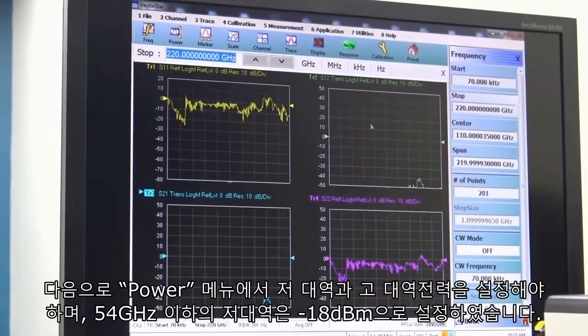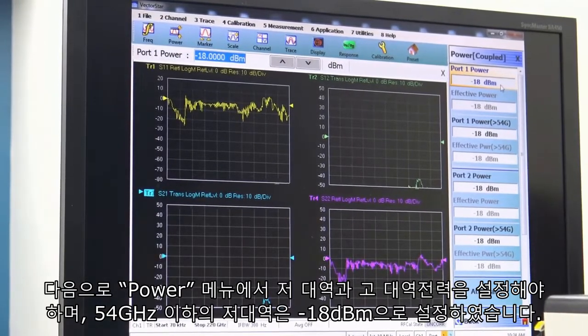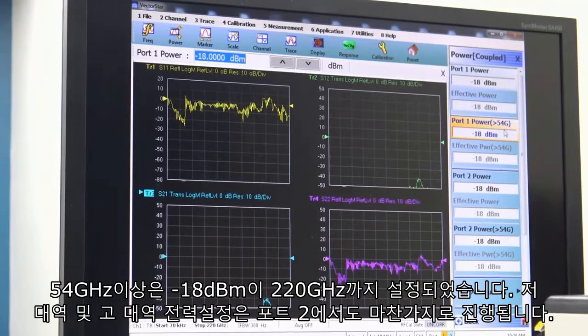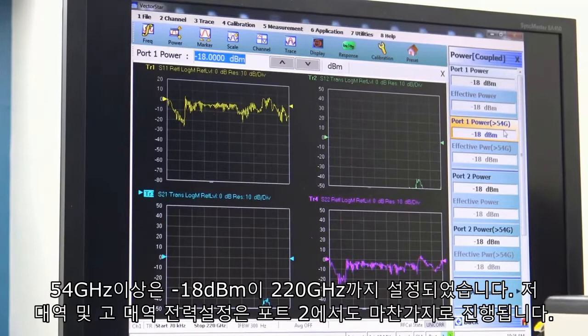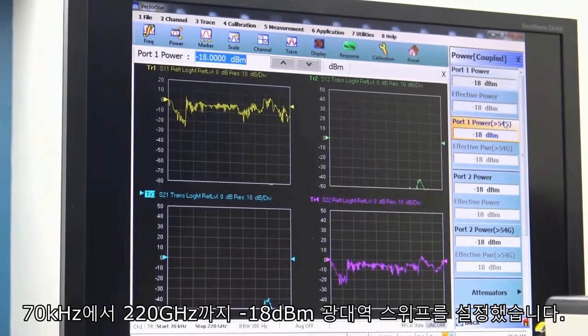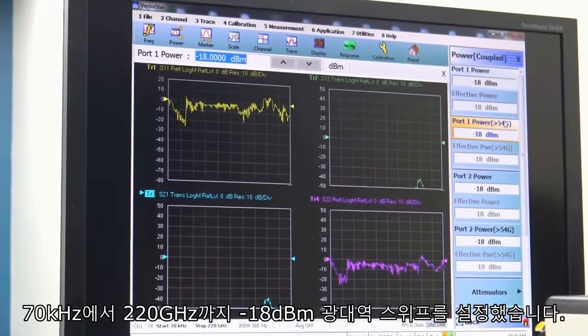Next we go to power and set our power for both the low band and high band. Up to 54 GHz is the low band, set for minus 18 dBm, and above 54 GHz we're also set for minus 18 to go all the way up to 220 GHz. The same is true for port 2 in terms of low band and high band power, so we're set for a minus 18 dBm broadband sweep from 70 KHz to 220 GHz.